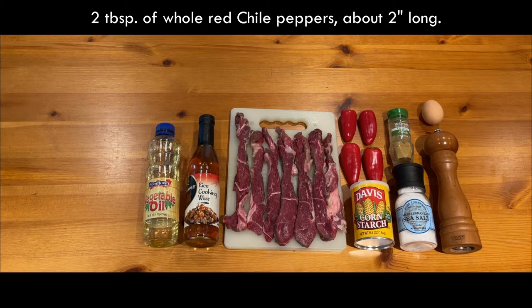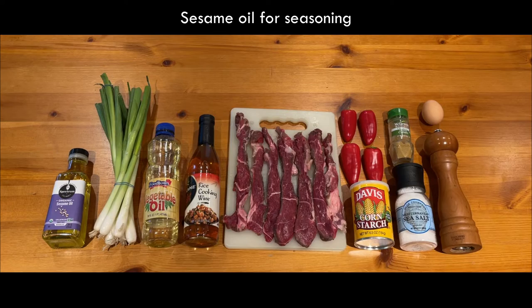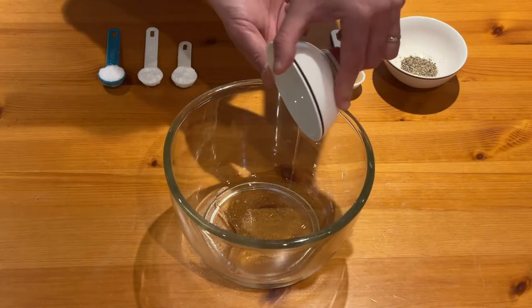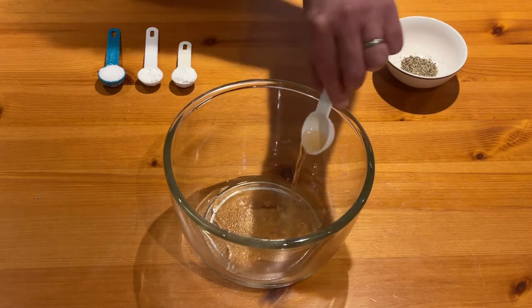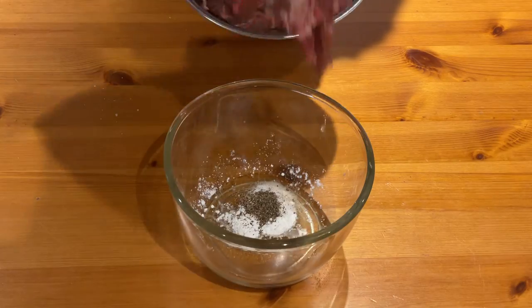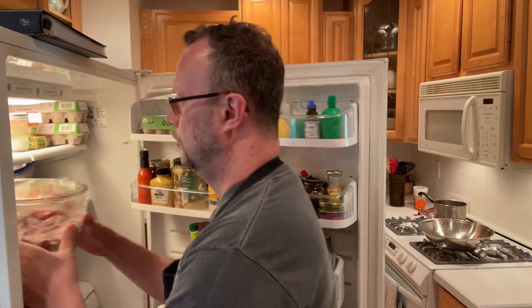Half teaspoon of cumin, two tablespoons of whole red chili peppers about two inches long, four scallions white and green parts only cut on a diagonal into one inch lengths, and sesame oil for seasoning. In a medium bowl, combine the egg white, wine, corn starch, salt and pepper, then add the lamb and set it aside to marinate for about an hour.